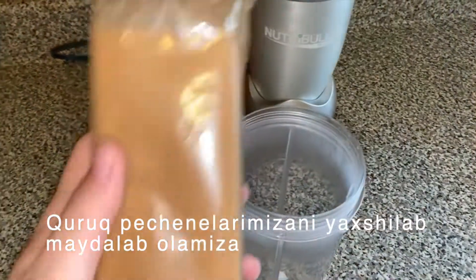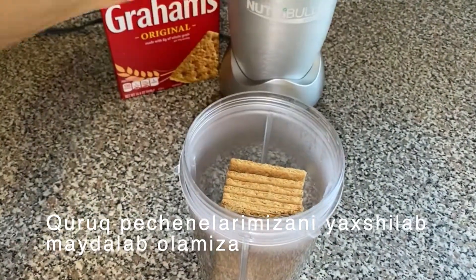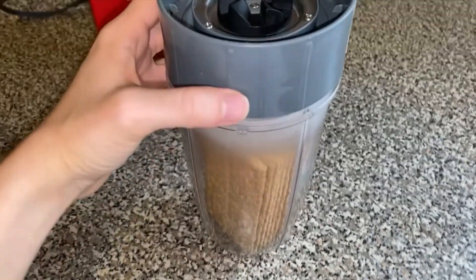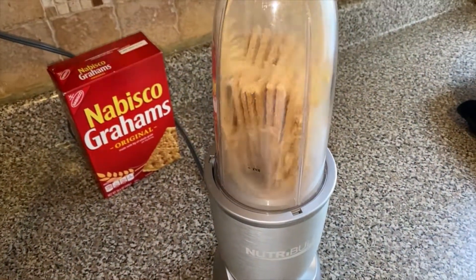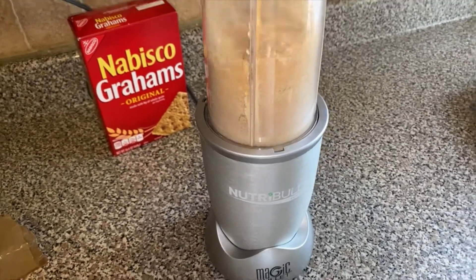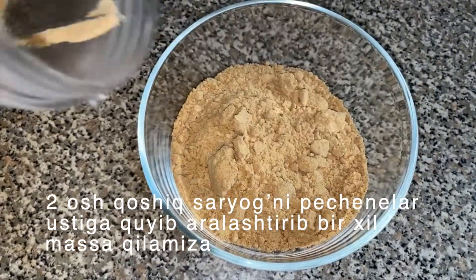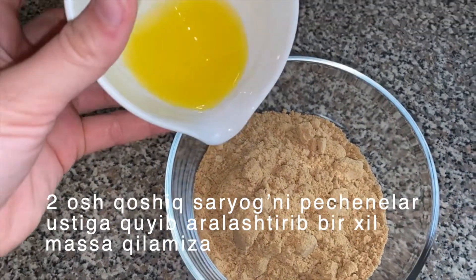Next, we are going to go ahead and crush up our graham crackers. I'm using my Nutribullet, but you do not have to — you could use a rolling pin or anything to crush the graham crackers. To your crushed graham crackers, go ahead and add two tablespoons of melted butter. Mix everything together until everything's combined.